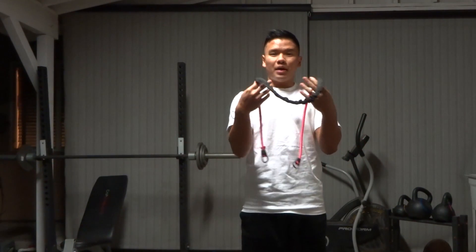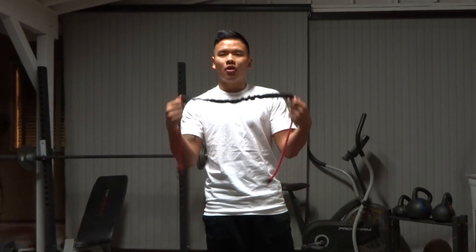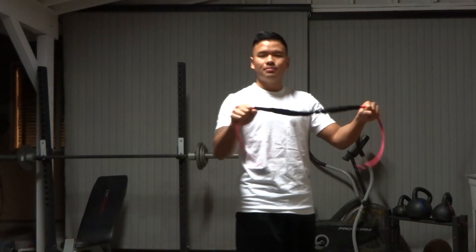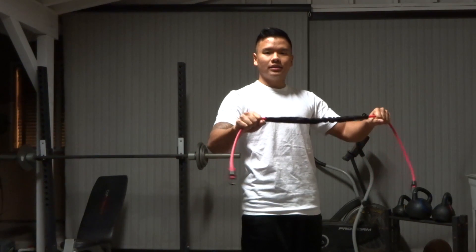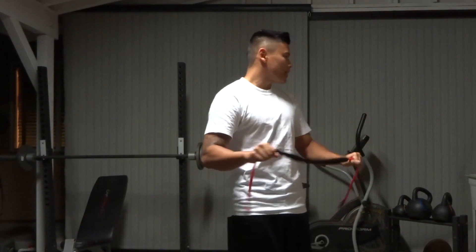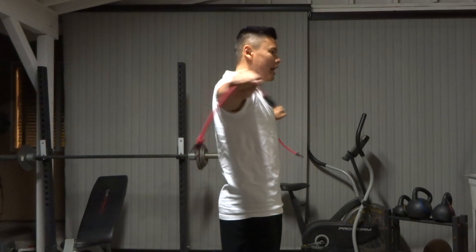The band pull apart is generally an exercise you do before bench pressing, before overhead pressing, before any big upper body movement. It's a great way to build tension in the shoulders and get proper muscle recruitment without putting too much strain on the joints. A typical band pull apart looks like this — and there's nothing wrong with that.